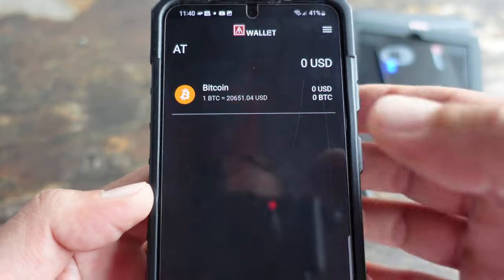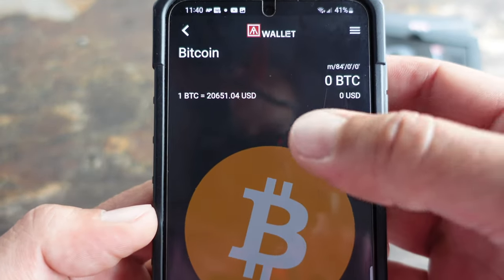With a cold wallet, you really do become your own bank, and with that extra security also comes a lot more responsibility. Write down those words, keep them in a safe place, and never lose them — because if you do, you're going to lose everything in that wallet. Be smart and be cautious.